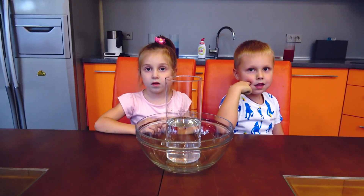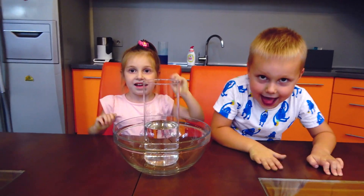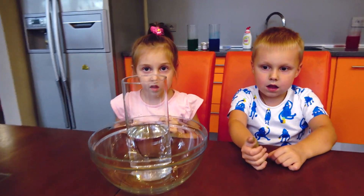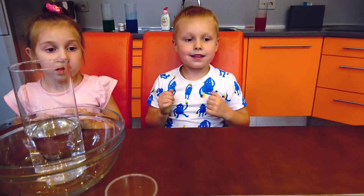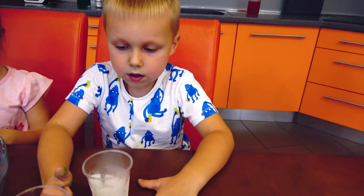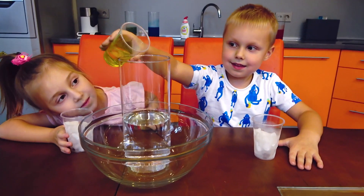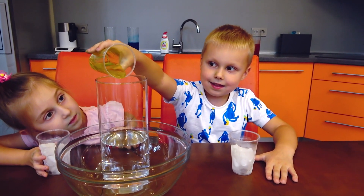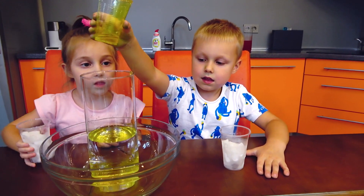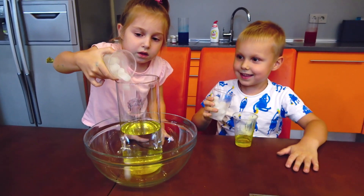Are you ready for the next experiment? Yeah! Okay. For the next experiment we need some bubbles and dry ice. Neil, add bubbles inside. Yes, right. I got it. And now please add dry ice, and add ice.